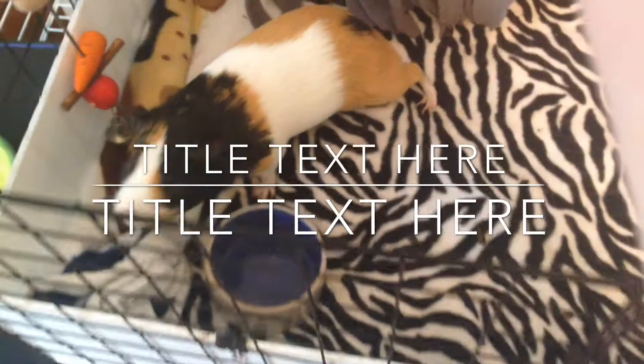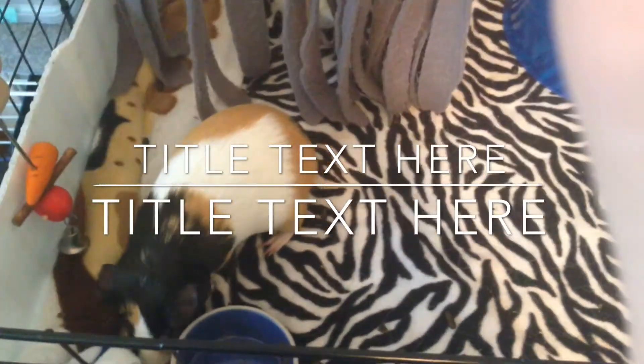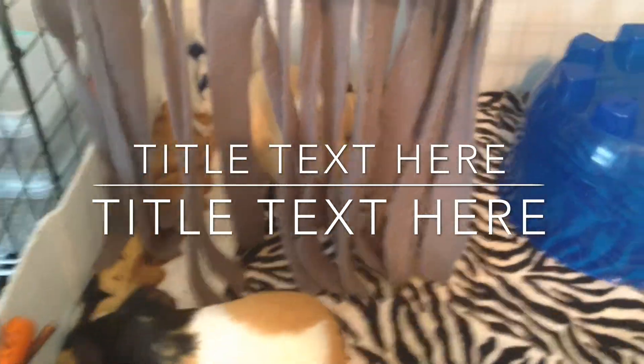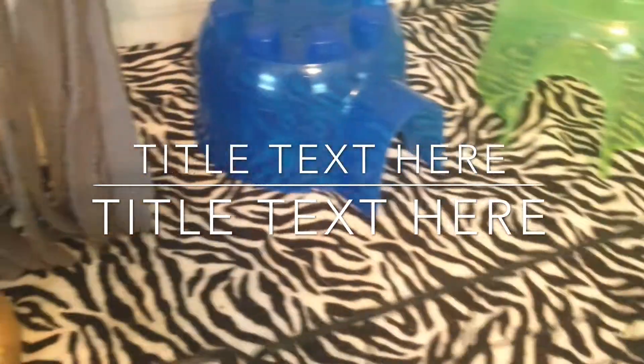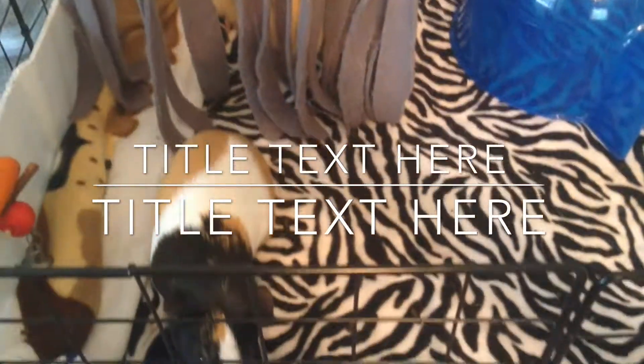Yeah, they know it's veggie time — that's why they're so happy and everything. But anyways, I'm going to go. I will talk to you guys later. Bye!